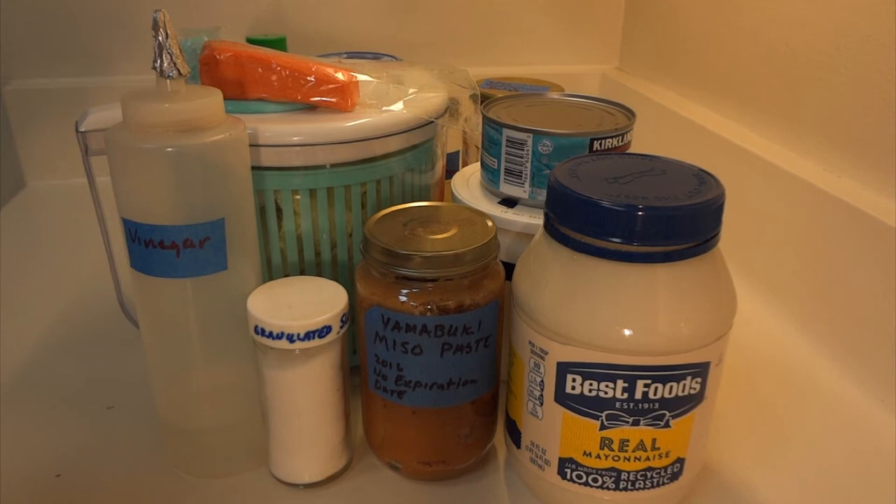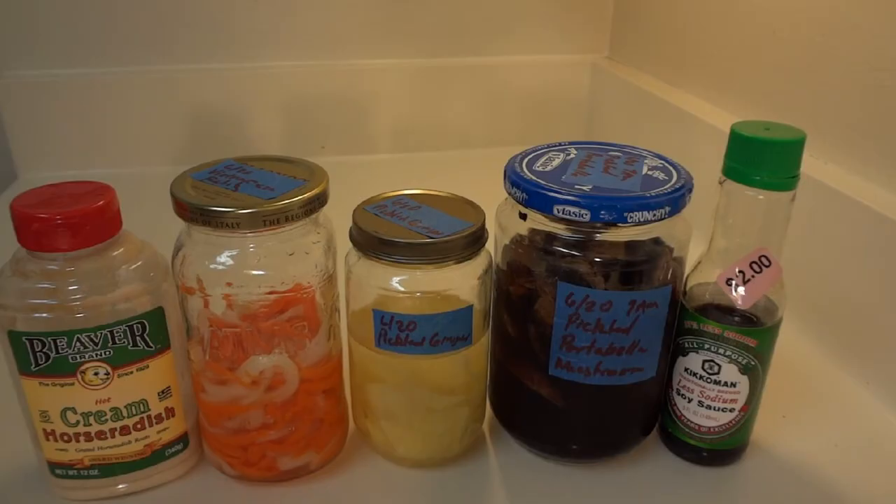The following are dishes that are taken to another level by using the pickles we've made today and in the past.